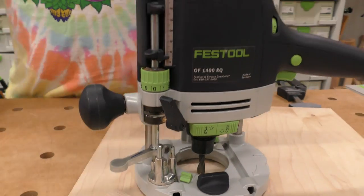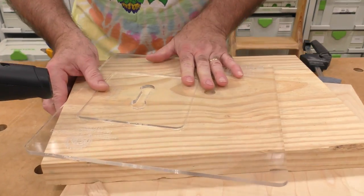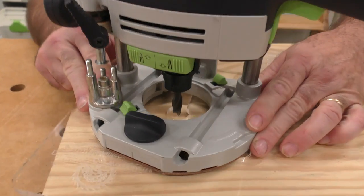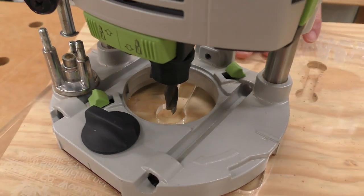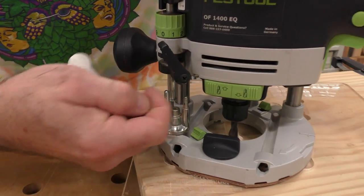You have to set the depth while it's on the template. If I take this out and set it up — see the difference — if I set it right up on the wood it wouldn't have worked. But when I set it up on the template and then zero it out, that's the correct approach.